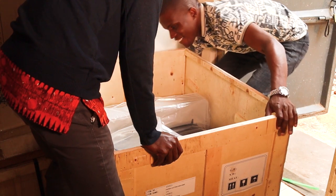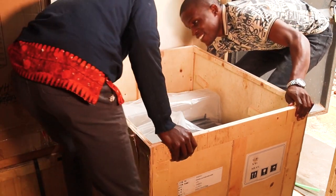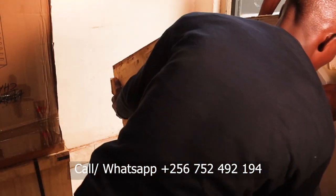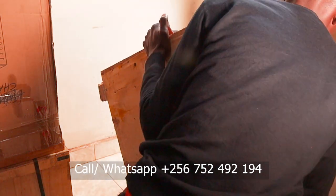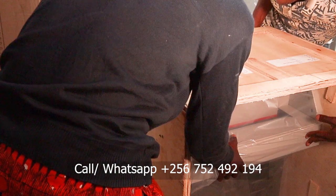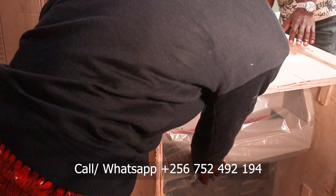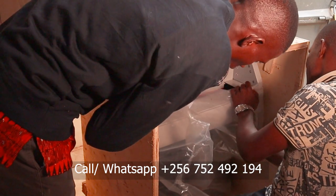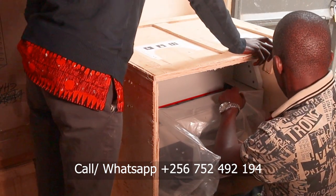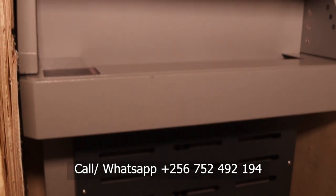We will also train you in the art of book binding for all those who are interested in that project. This machine is heavy, so even with two men it takes some energy to assemble it. However, if you are worried about assembling it, we can assemble it for you before you take it. For those ordering from outside Uganda, there is an assembly manual included as part of the package.